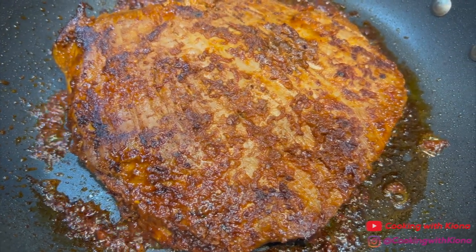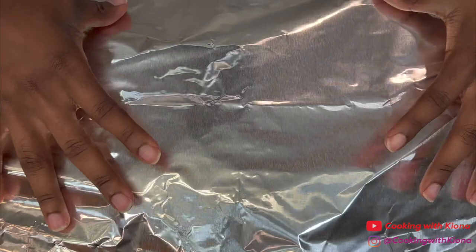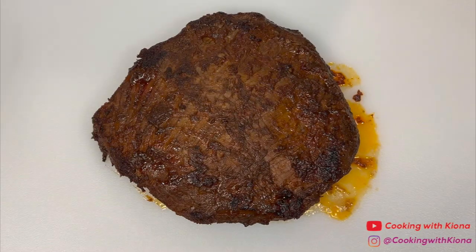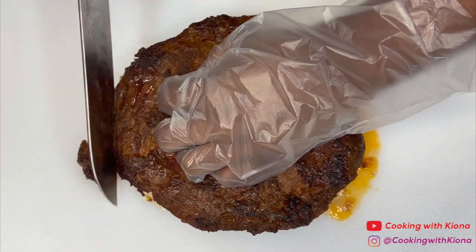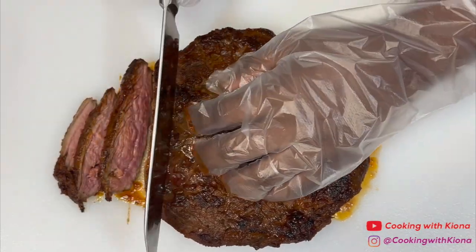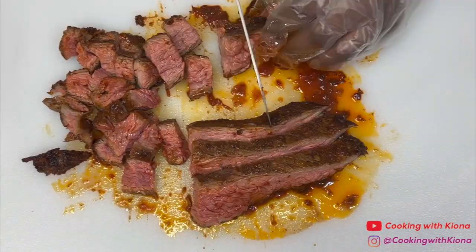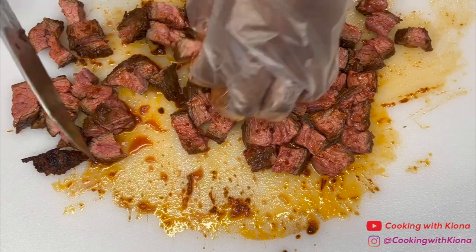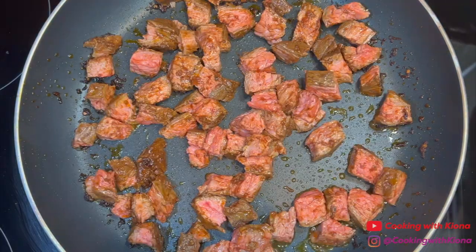Once you've finished searing your steak, take it out of the pan. Place the steak on a cutting board, then cover it with tinfoil and let it rest for about 10 minutes. After 10 minutes, remove the tinfoil and cut your steak into small pieces.